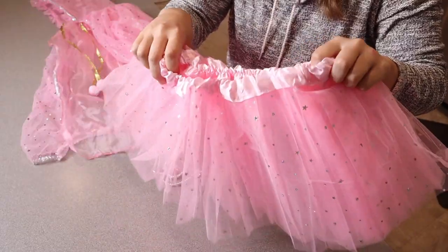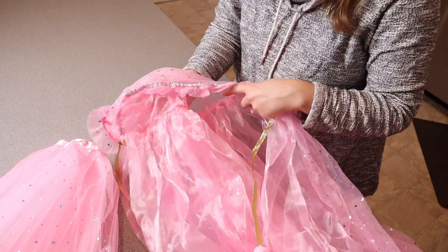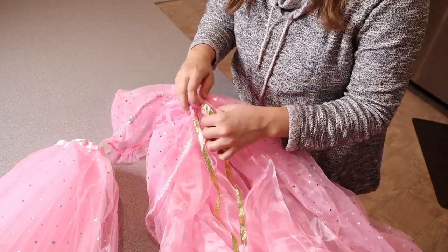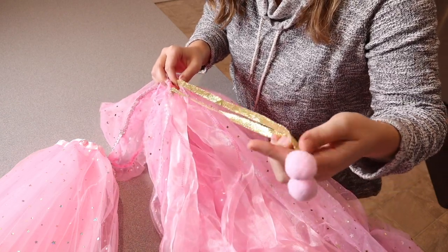There are actually two other plain layers of this tutu just to give it some extra volume. I really like how much volume there already is in this little tutu. Then we have this piece back here — this is actually like a little cloak or a cape, which I just think is so cute.